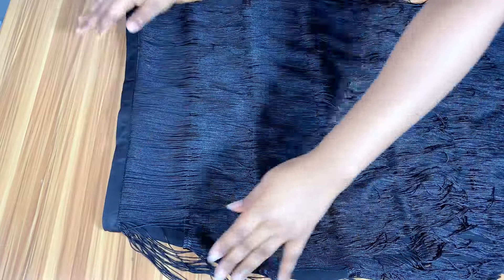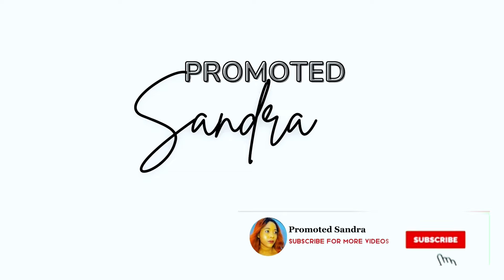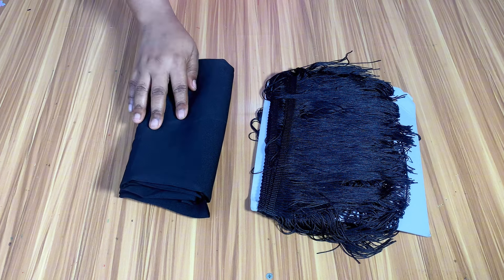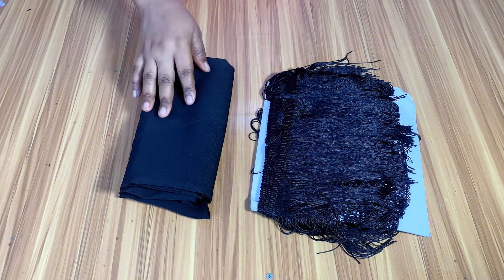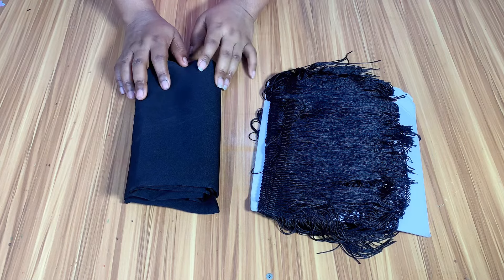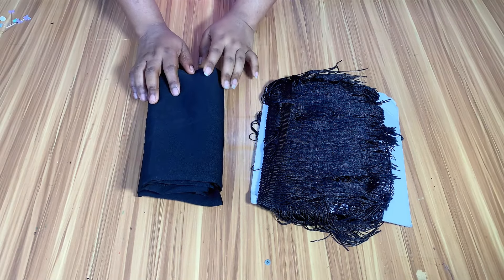Without talking too much, let us dive into the video. These are the materials I am going to be using. I have about 2 yards of black tink crepe. Whatever crepe material you are going to be buying, make sure it is tink and you can make use of any color of your choice.